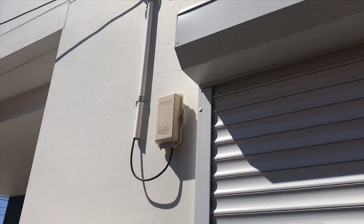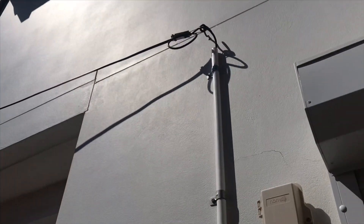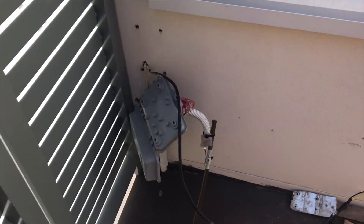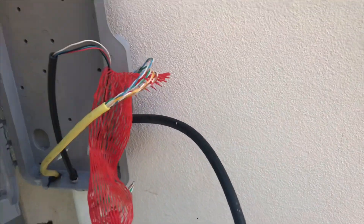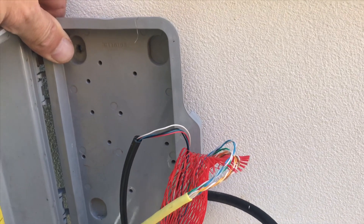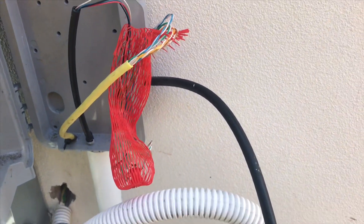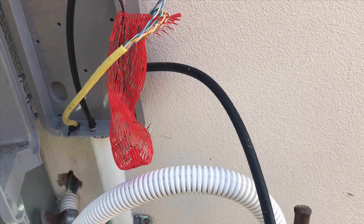I'm out here at a job today in Penthurst for a customer that's going over to NBN HFC. MBN's done their part — you can see here they've come down and put their box on the wall. The customer had a Telstra box here and they had this cable sticking out of it and they didn't know what it was. Basically they've got the old two-pair looting cable coming in going off to a yellow Cat5 cable, and they wanted to get it connected up.